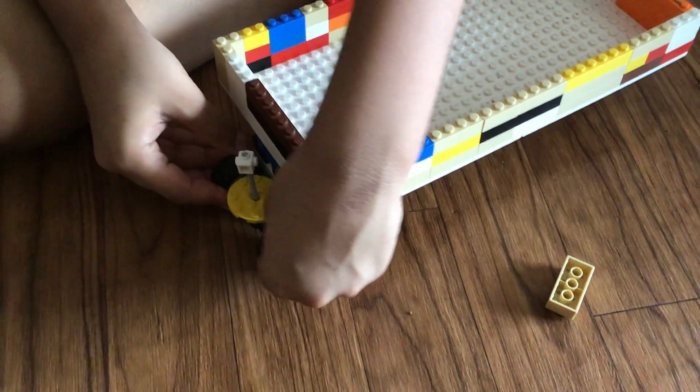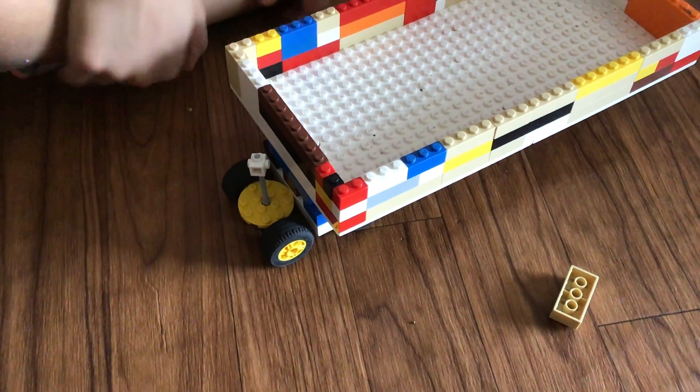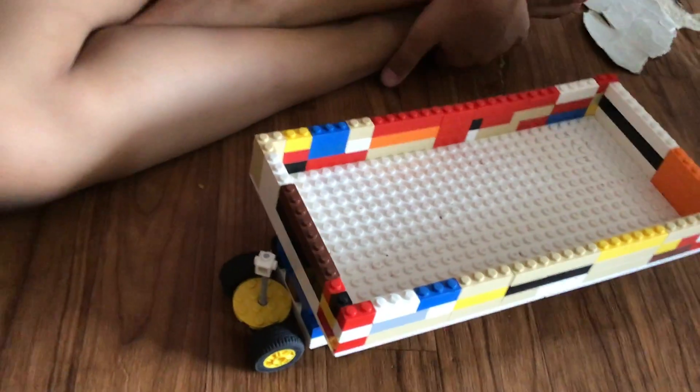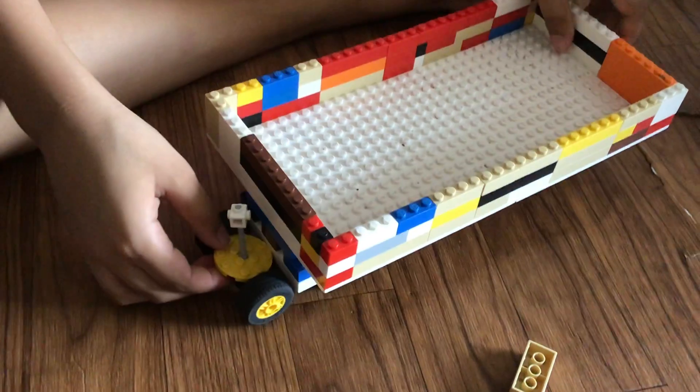This car I'm making is a trailer — this is going to be a five-wheel trailer. So next, put it to the side and let's go with this one again.